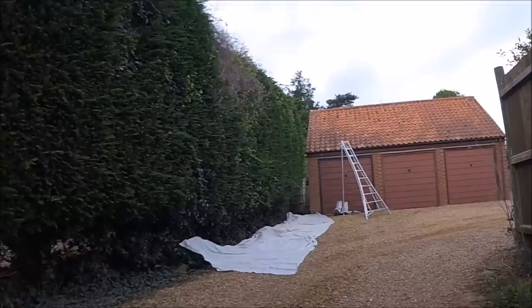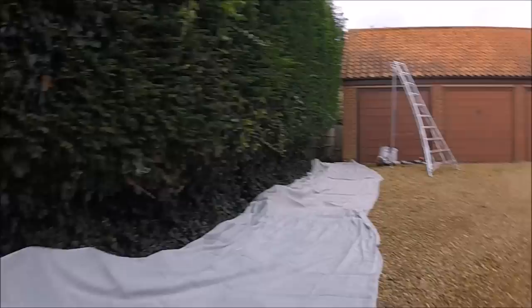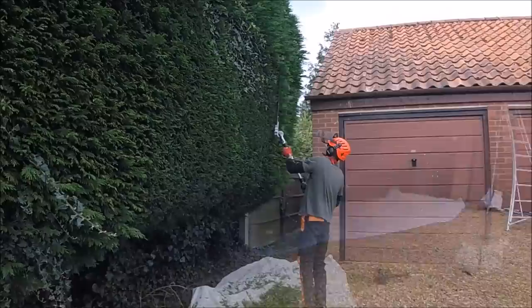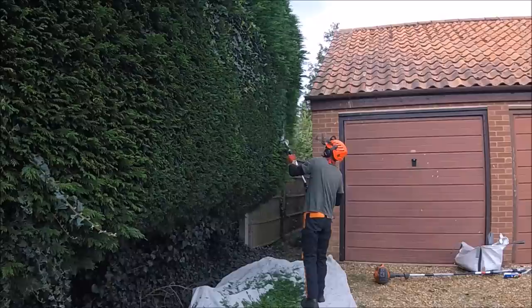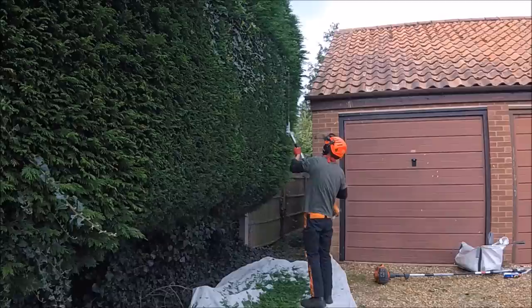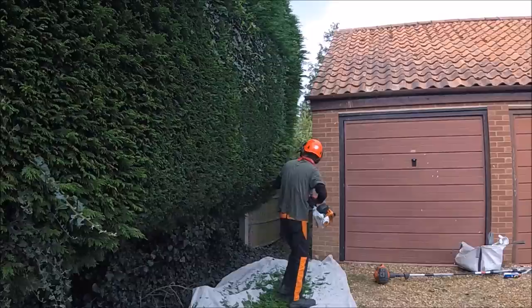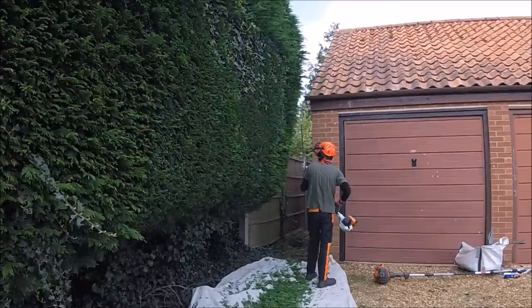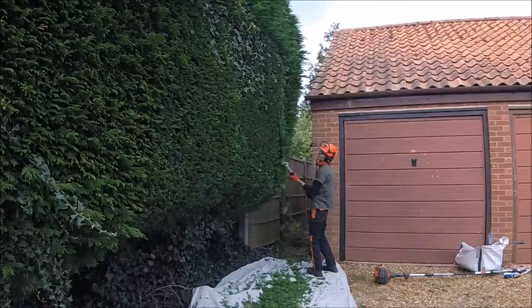I'm now on the neighbour's side — it's actually a little bit of a roadway behind the houses and the garages. Those of you with eagle eyes would have noticed at the beginning of the video there was a car parked here, and luckily the lady came out and was happy to move the car. I'm doing this side now because on the customer side I know no one's going to be there all day, so there's no cars to worry about — it's going to be open and easy to do, so I left that till last. Get the awkward bits done while the air is clear to do them.